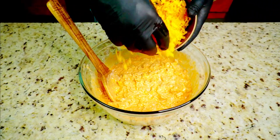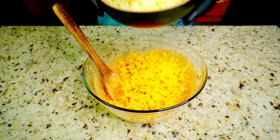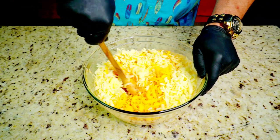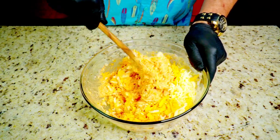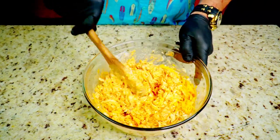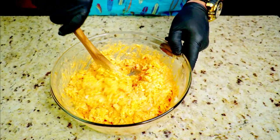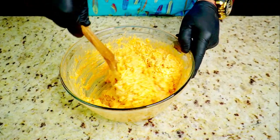Now add some mild cheddar cheese — you can use sharp or mild, whatever you prefer. We're also adding some Monterey Jack cheese. I was looking for pepper jack but couldn't find it in the block, so I went with shredded Monterey Jack, which goes great with the cheddar. Mixed together, this makes for a phenomenal dip. Incorporate that cheese — it's the glue for the buffalo chicken dip.